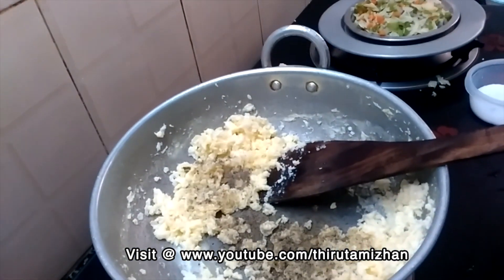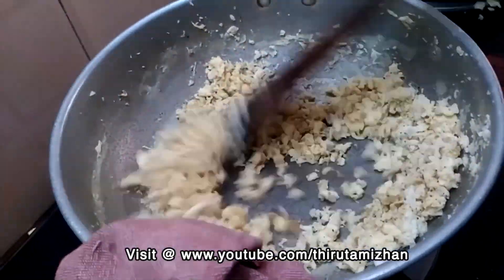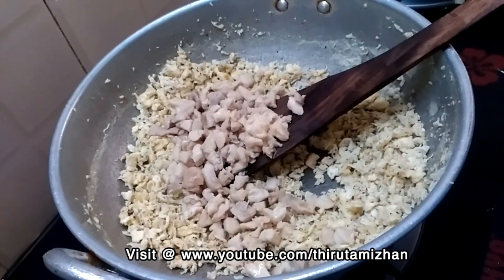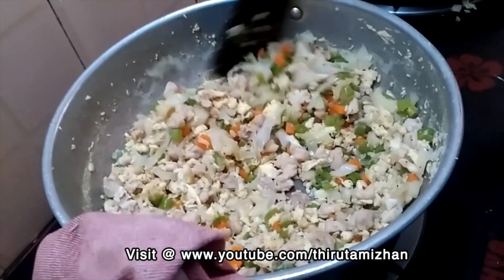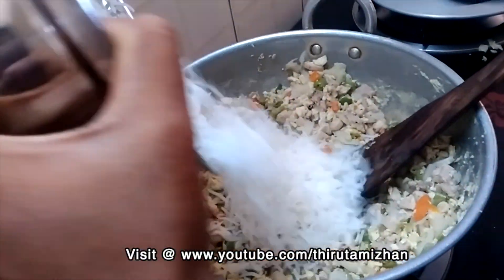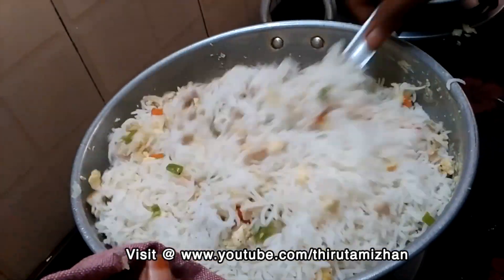Add 1 spoon of pepper. Mix, fry, add chicken, add green, mix the rice.